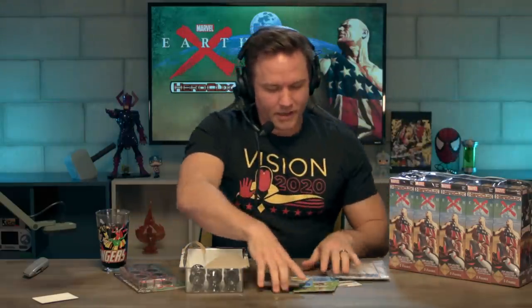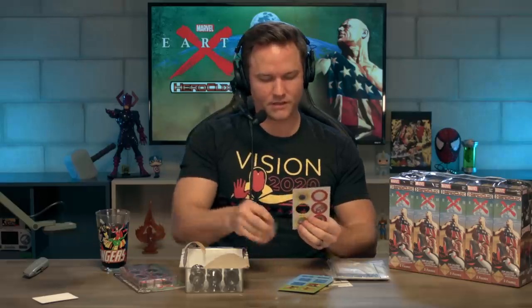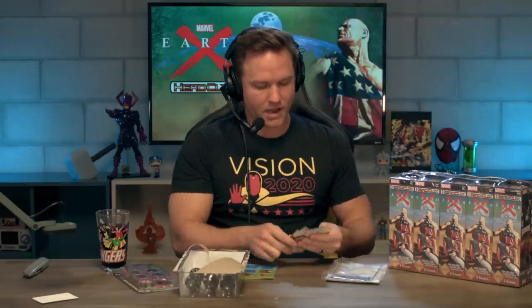Some new object tokens — everybody needs more light and heavy objects. More terrain markers. Six cards for the characters in the starter. New rule book, new team and abilities packet — that's awesome.